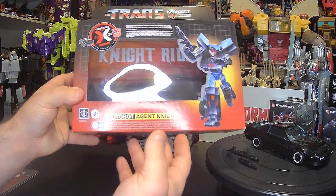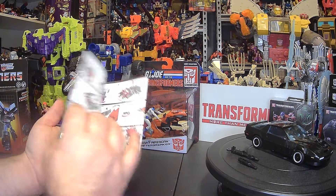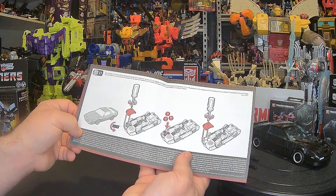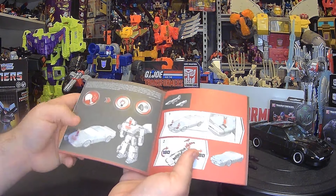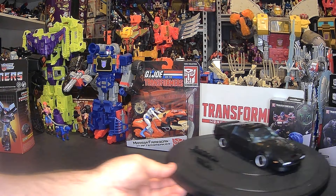I had actually contemplated displaying it in the box, but I actually want them out. You get just the standard instructions, which actually look really nice — they give nice detail and tell you how to put the batteries in and how to activate lights and sounds.